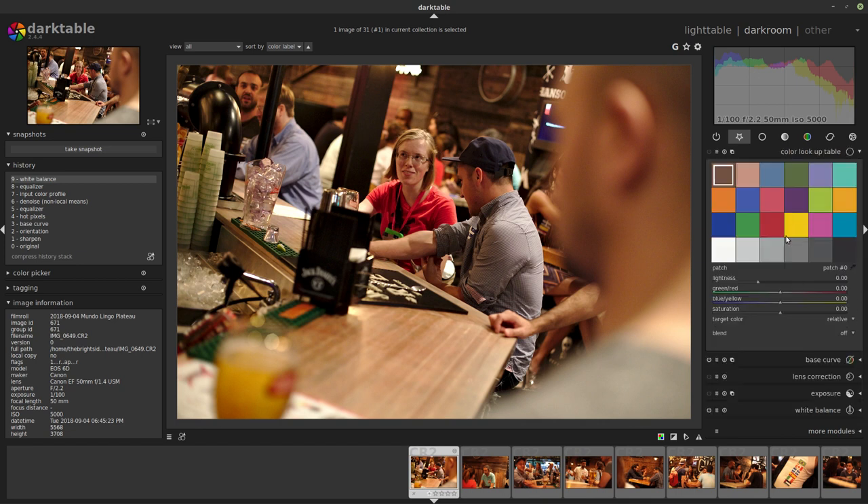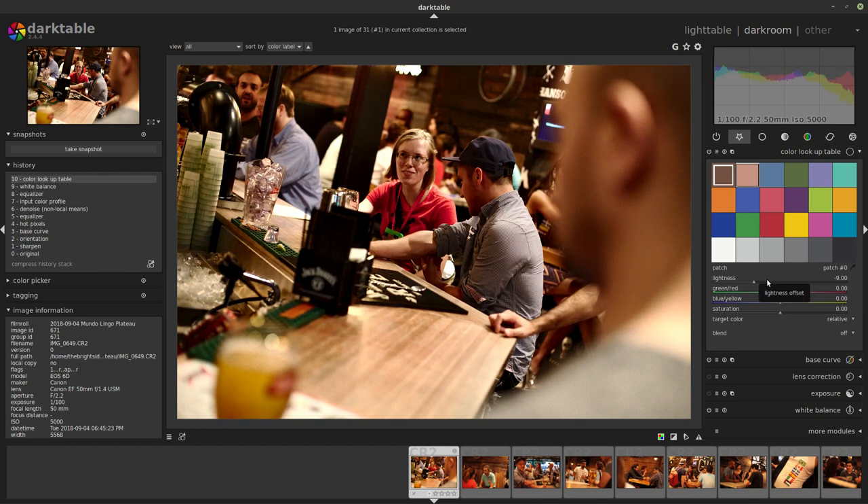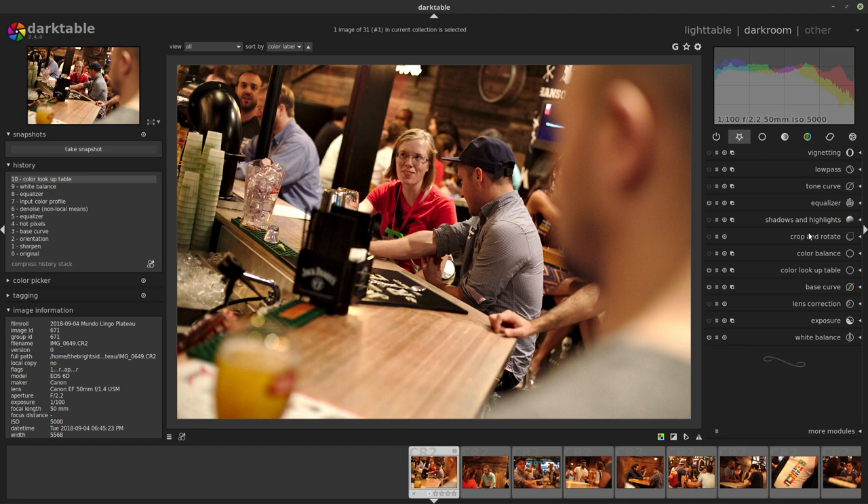Another module added to Darktable around 2017 is the color lookup table, where you can use these two patches to directly manipulate the darker or brighter skin tones. Watch: if I brighten this patch, you can see how the brighter part of her face lights up, and if I darken it, her face turns darker. For this picture it's not even that necessary to do much with the color lookup table — perhaps just darken this patch a little, not too crazy, something like this. Now the girl has a little more contrast on her face and she stands out a little more.